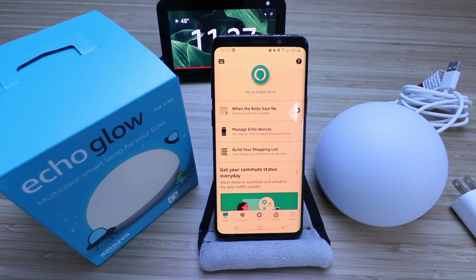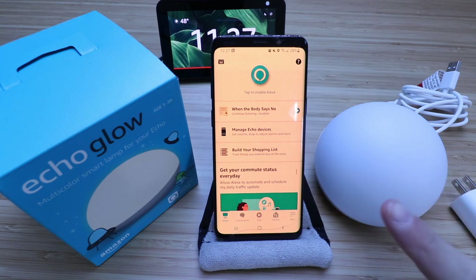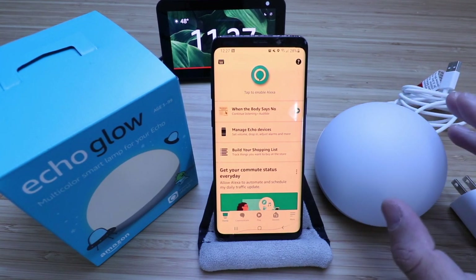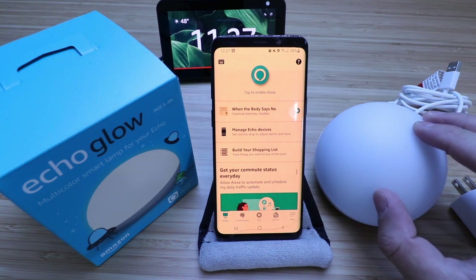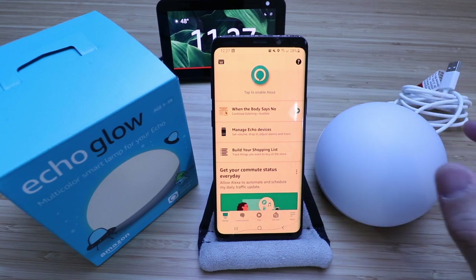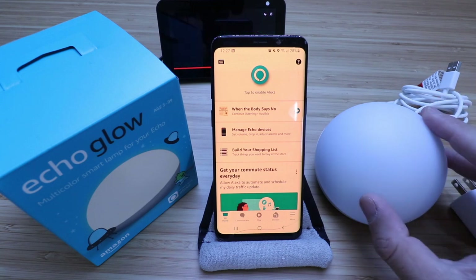Hi, One Hour Smart Home here, and today we're going to show you how to set up an Echo Glow. The Amazon Echo Glow is designed to work with Alexa. It's a smart lamp that you can turn on or off with voice commands. You can also change the colors, or set alarms or timers so that it'll turn the light on to wake you up just like an alarm clock.